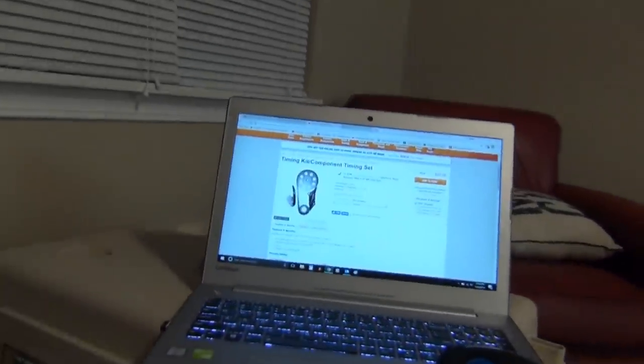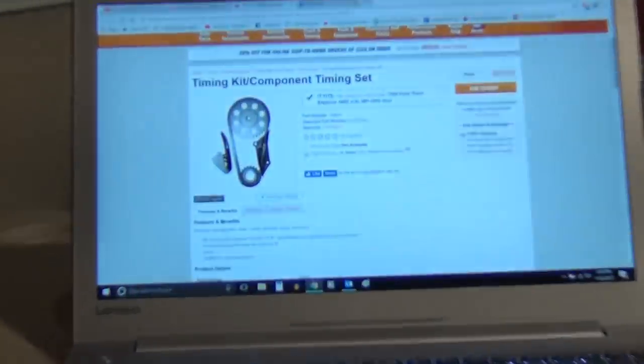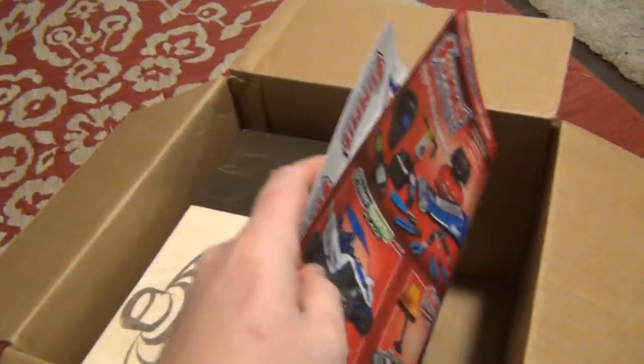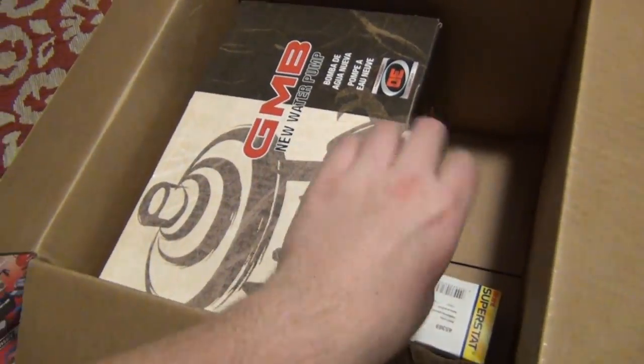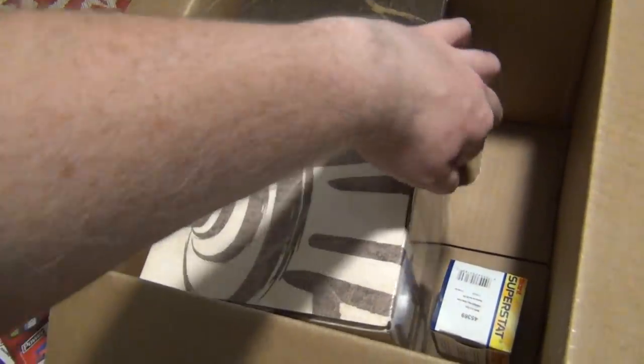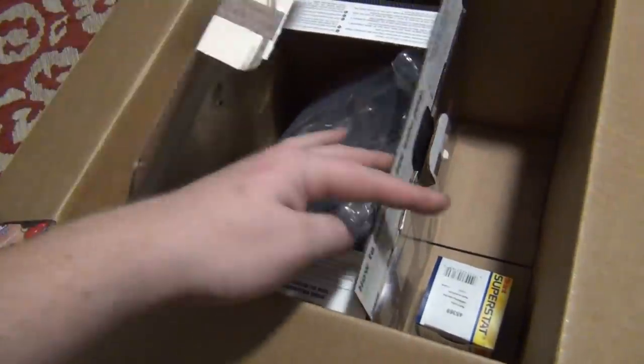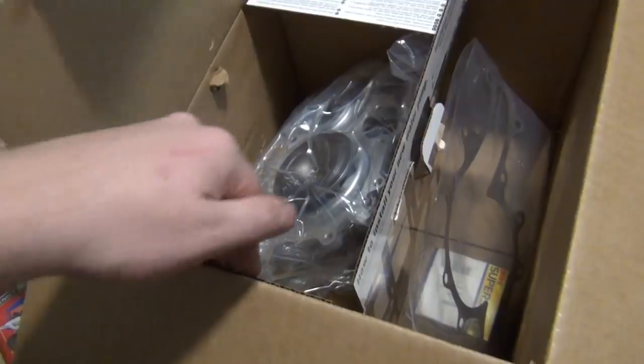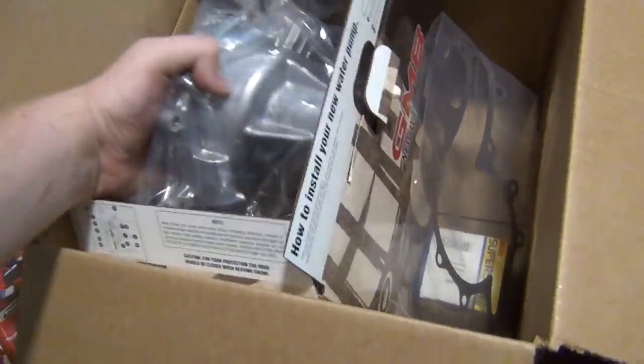Howdy tubers, a little update video for you — just looking online for some stuff. I've been ordering some parts here and there for the Explorer. I ordered a new water pump. This water pump was 30 bucks, brand new. I've used this brand before and it seemed pretty good. It's a brand new water pump for the Explorer.